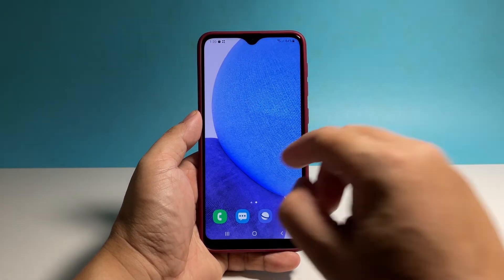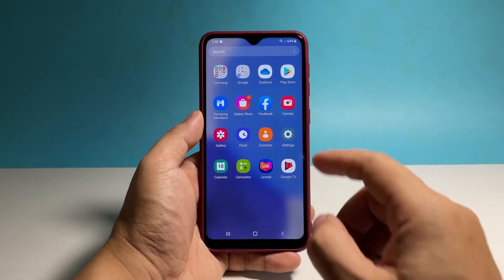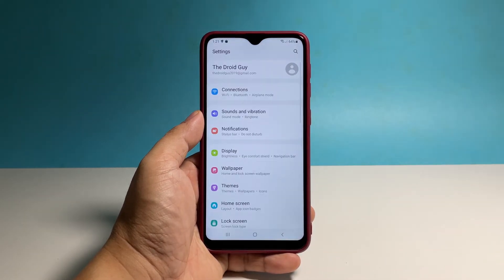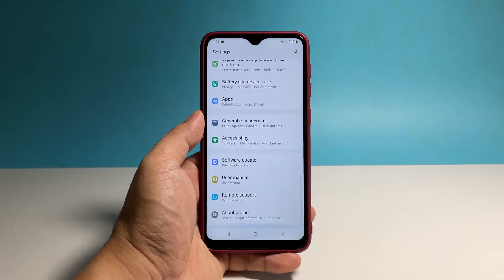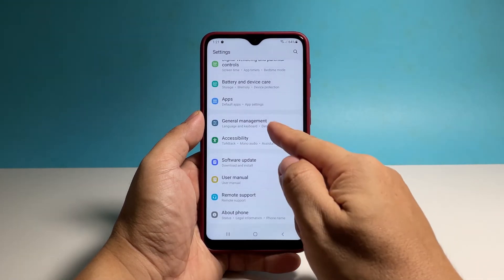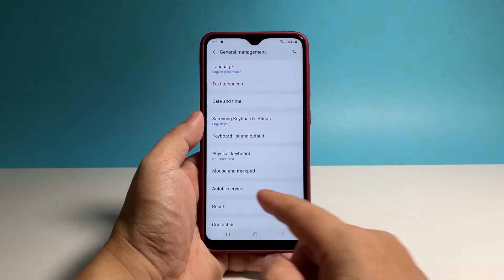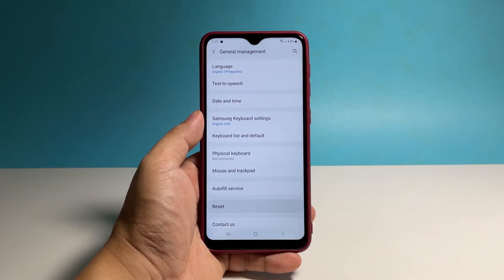To begin, pull up the app's drawer and then tap Settings. Scroll down and then tap General Management. Tap Reset at the bottom of the screen to reveal all the other options.